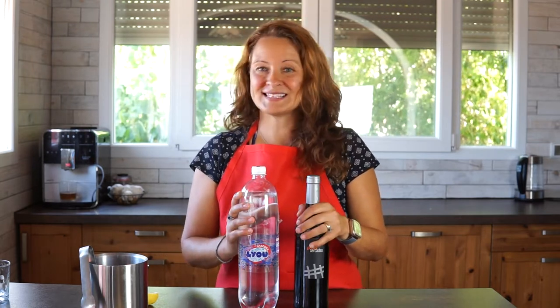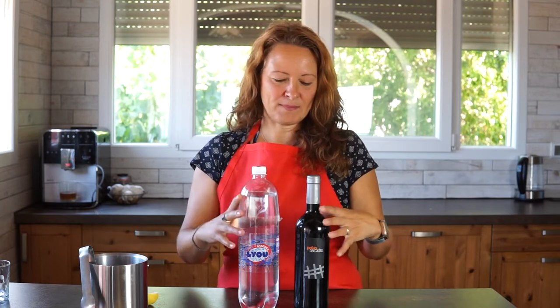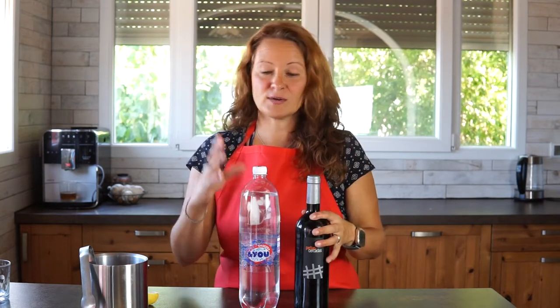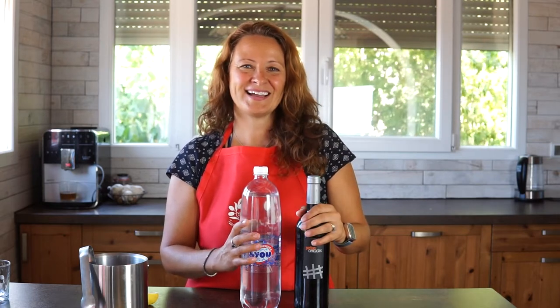Tinto de Verano is great for summer because you can mix it with ice and it's just nice and cool and refreshing. The great thing about mixing it yourself is that you can adapt the recipe and make it as strong or as light as you want. You can have it mostly red wine with just a little gaseosa, or mostly gaseosa with just a touch of red wine. It can also depend on the quality of the red wine.